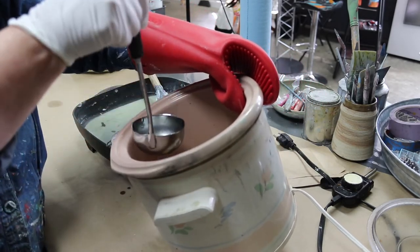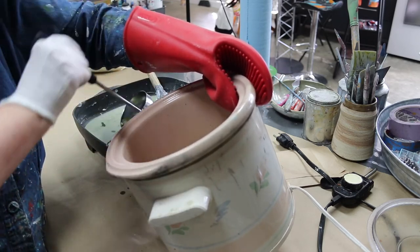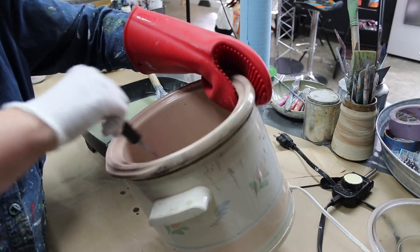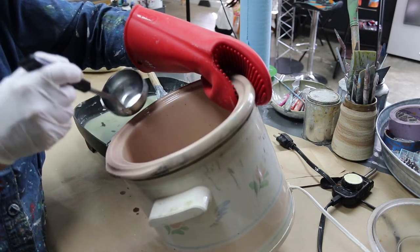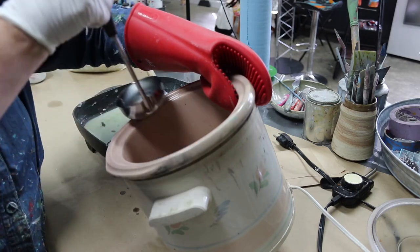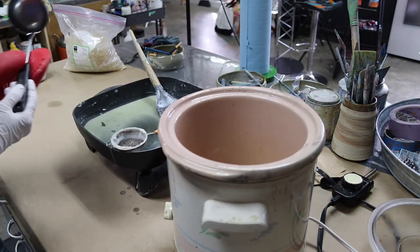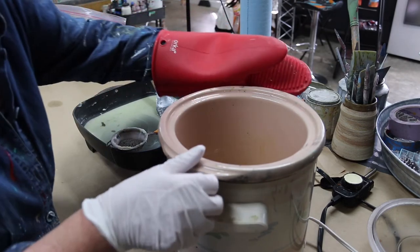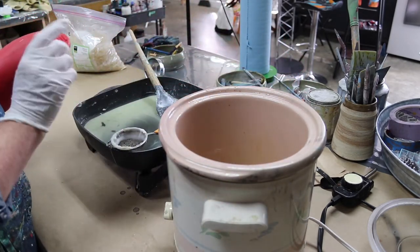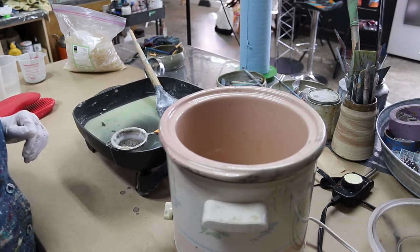Basically, this is like making encaustic medium up to this point — it just has a different ratio of Damar to wax. This would be like encaustic medium until we add the solvent. The solvent is what keeps the wax pliable until you use it and it oxidizes. You can see how hard it's getting. I've got most of the wax out — I'm going to plug in the pan and melt that before I put the solvent in.